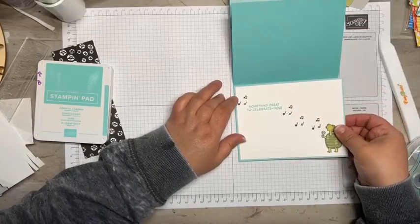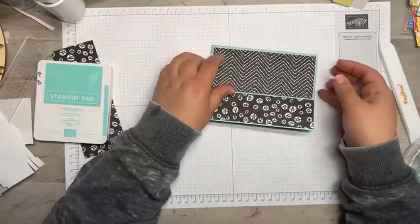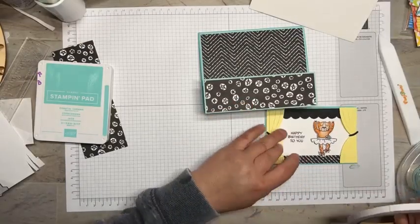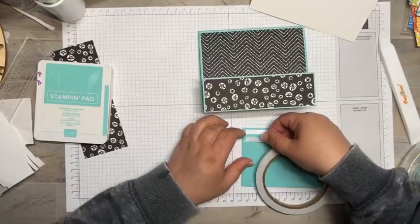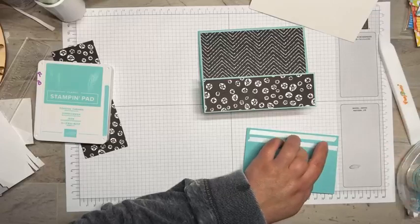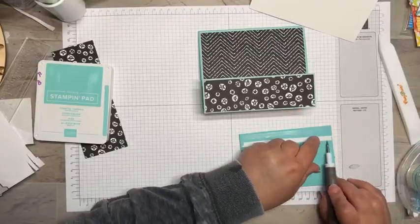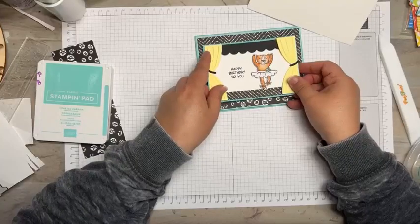Here's the inside of our card base with that Pool Party mat against the Coastal Cabana — that looks really good with the green, the black and white, and that pop of yellow. I'm going to take some tear tape and line it up along the bottom edge. I use tear tape here because it's a little stronger, and honestly I tend to use all my Stamp and Seal Plus when I need it. Peel those away, shut it, line it up, and give it a good burnish.